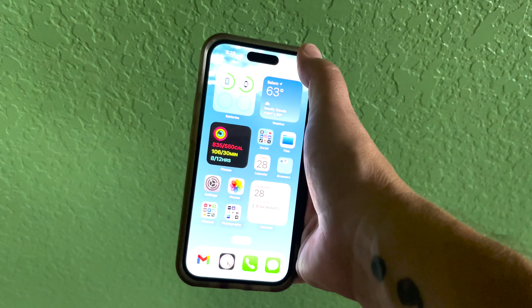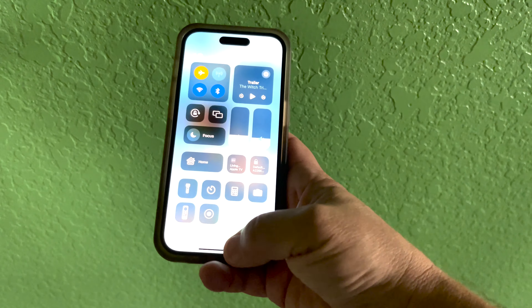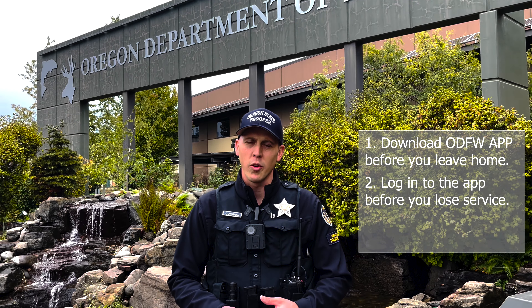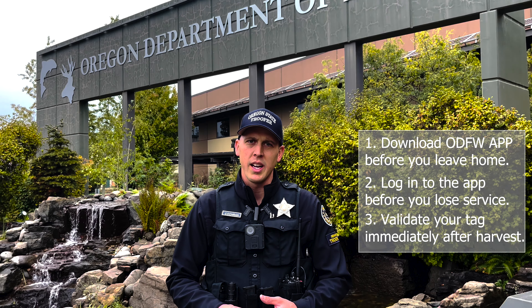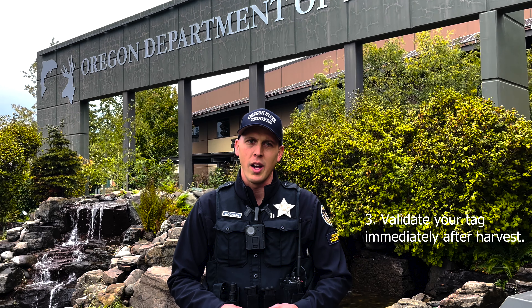If you're in the field and you have limited service and you can't get your app to open, a tip you could try is to turn your phone into airplane mode — a lot of times that'll help your app open. To stay in compliance with the law, make sure you download the app prior to leaving, log into the app before you get out of cell phone service, and remember you're required to immediately validate your big game tag after that harvest.